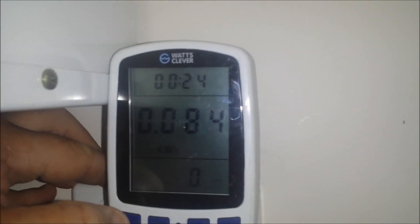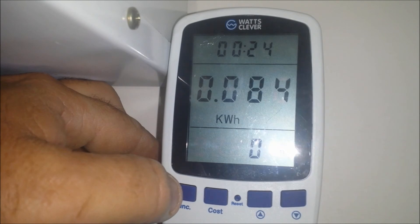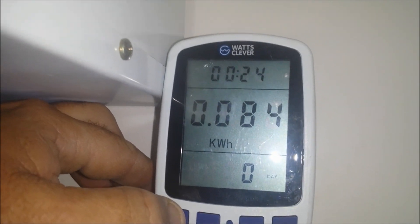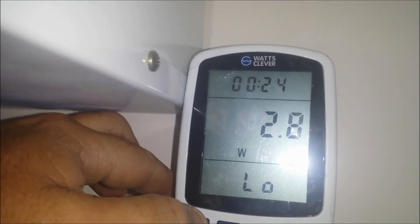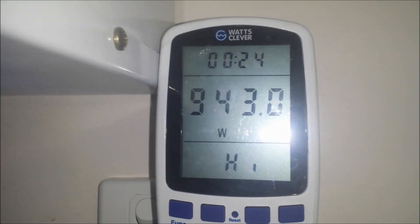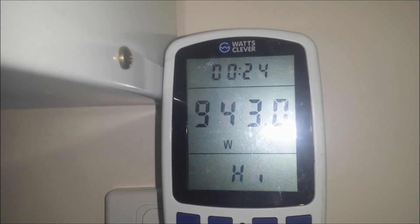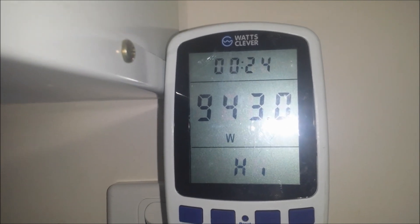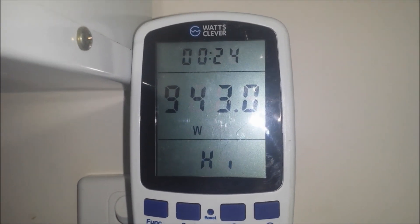Let's have a look — 0.084 kilowatt hours. Low of 2.8 watts. There you go, there's a high of 943 watts. So I need an inverter that can handle the constant load of 1000 watts. I've got a pure sine wave inverter, I just need some heavier cabling to get up to the batteries.